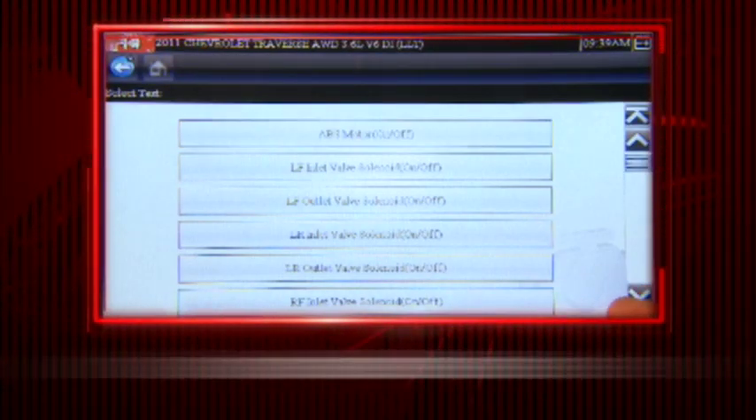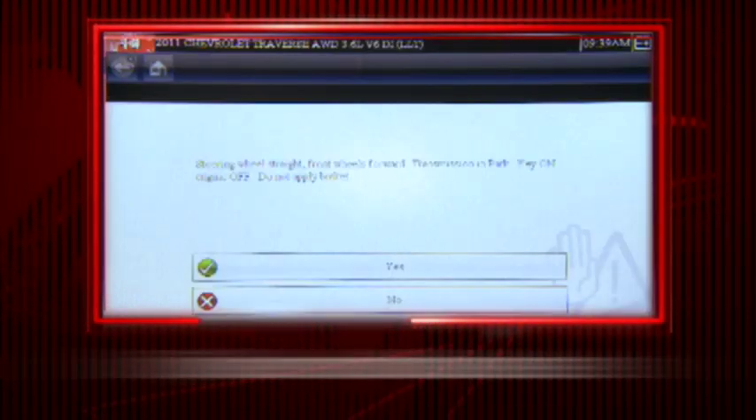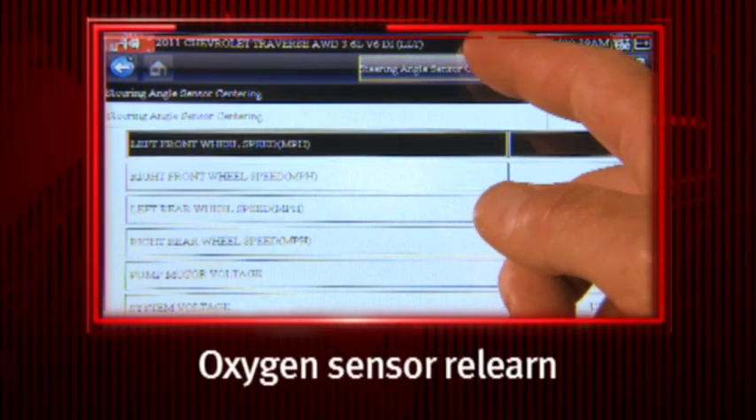Automated EVAP tests, transmission relearn, brake bleed, cylinder contribution tests, PCM bin writing, and oxygen sensor relearn.